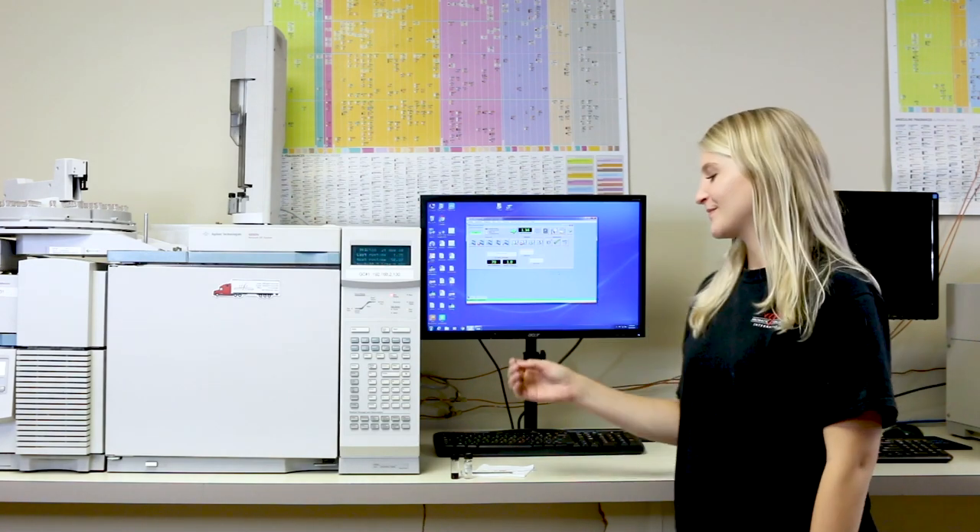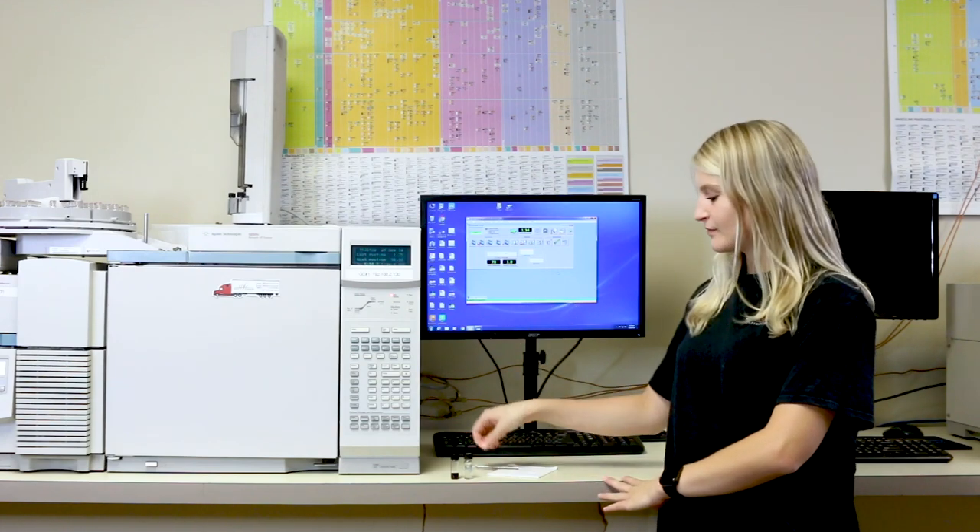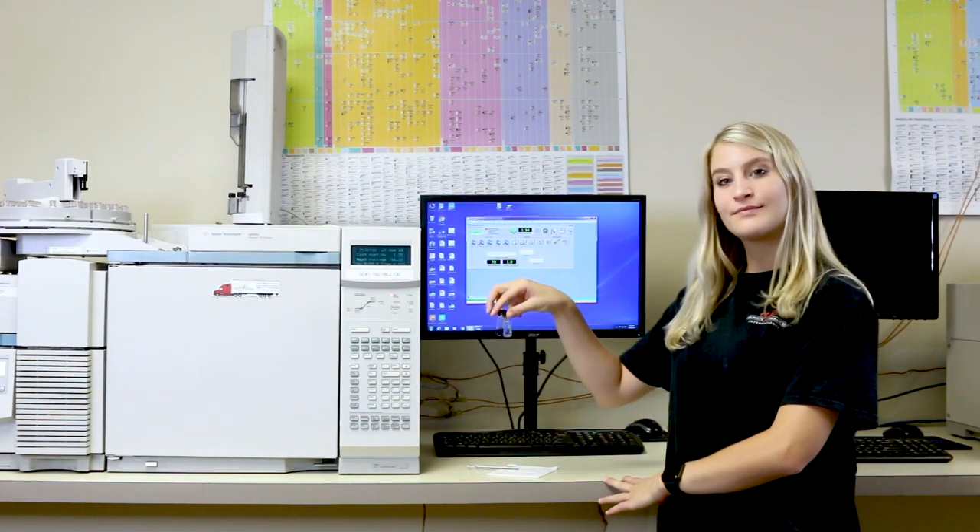Hey, it's Jada! For the extraction, we'll be using a syringe, the fragrance oil you extracted, and alcohol for cleaning purposes.